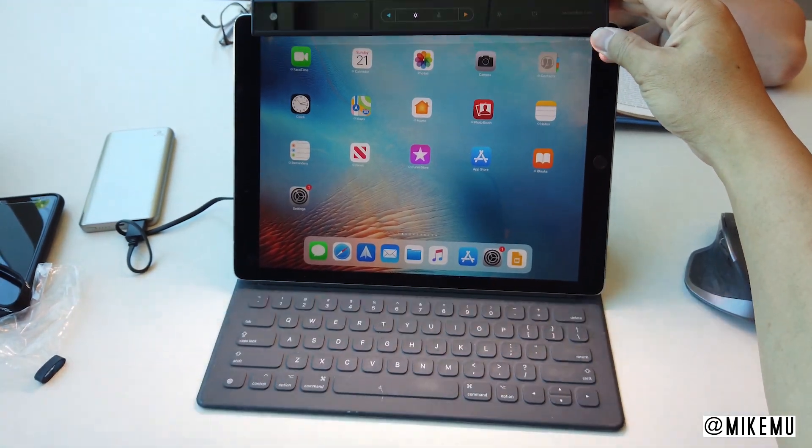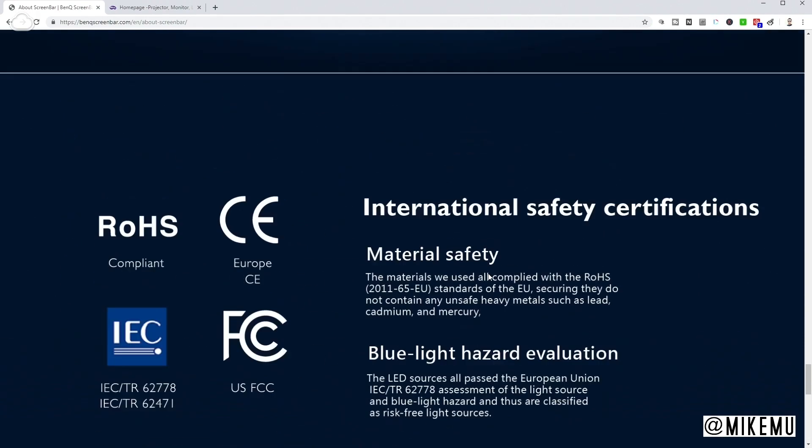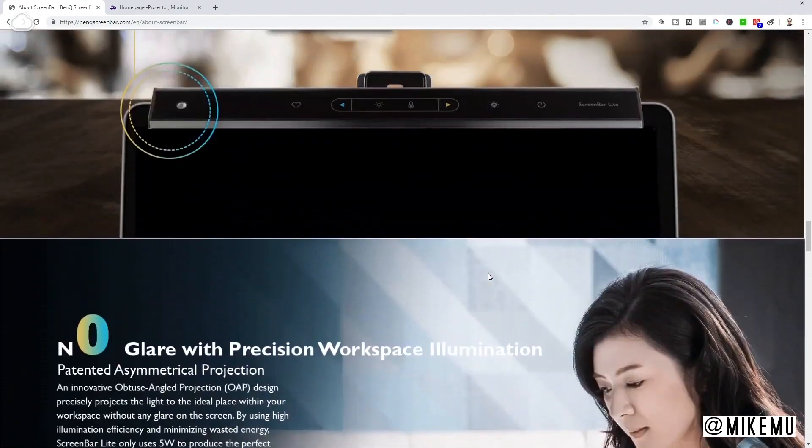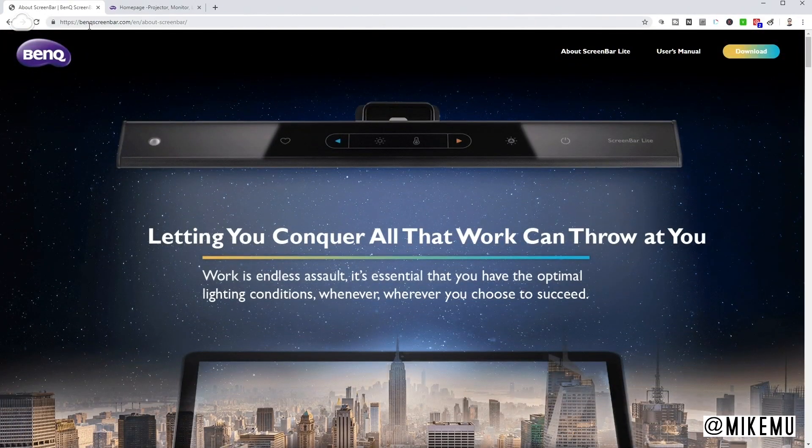It has a nice aluminum alloy and polycarbonate construction. It weighs 170 grams — that's pretty lightweight. There's also an app that you can download directly at BenQScreenBar.com. Make sure you go and choose the English version; sometimes it doesn't get that quite right. You just download it and run it, and you can then control all the different settings.